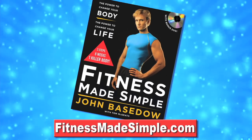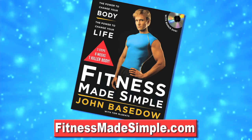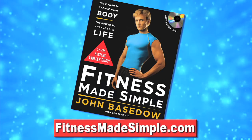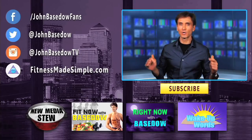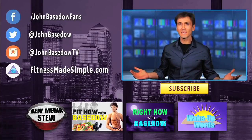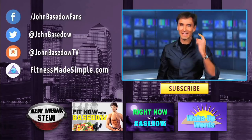If you guys want to get a complete detailed workout and nutrition plan to sculpt the body of your dreams, go check out my book, Fitness Made Simple, and also the website fitnessmadesimple.com. Become a member there and you can work out with me on the daily. Make sure to subscribe and also like this video, because that motivates me to do more videos for you. Much love and respect.